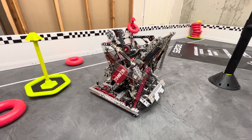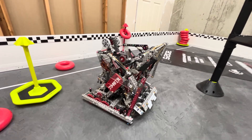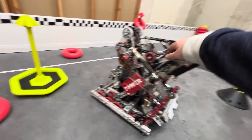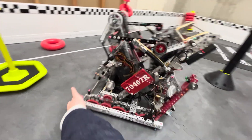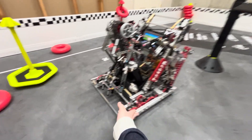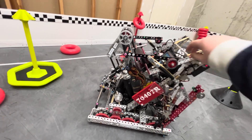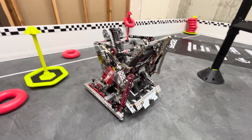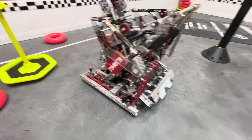Hey, I'm Braxton from team 70407R Refraction, and this is an explanation of our state's frog mech robot. It's basically a pistonized fish mech. This was our state's robot — we came up with the design back in October, so we've been running it for a while. We are switching away from it for Worlds, though, so we'll talk a little bit about why we're doing that.